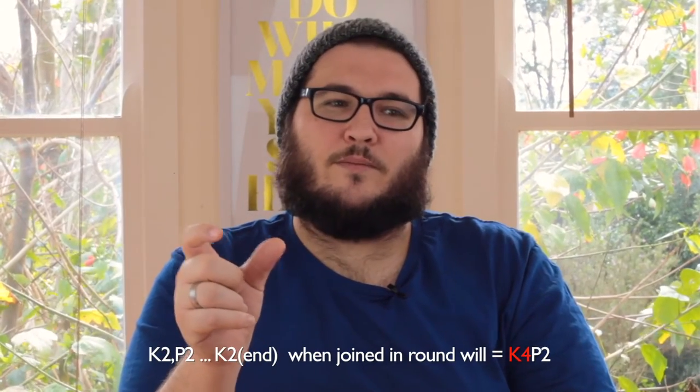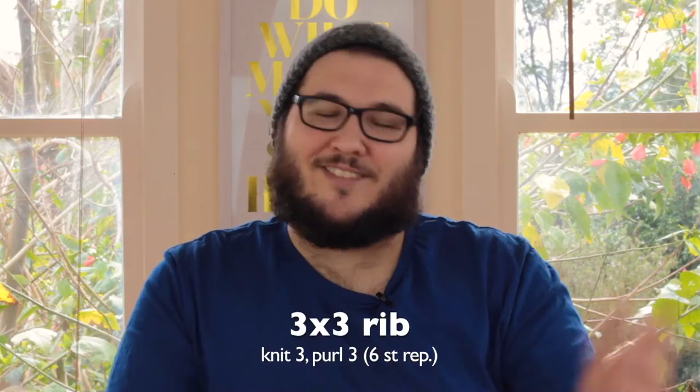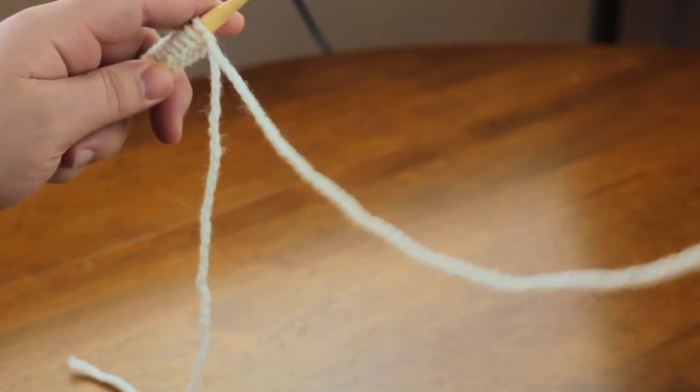Say you want to do a jumper with a 2x2 rib hem knitted as a flat piece and then joined in the round — you would start off with your two knit stitches and two purl stitches, then continue that four-stitch repeat all the way to the end, and you want to end on a second purl stitch. When you create a ring of fabric you want it to be seamless all the way around, with no section of four knit stitches or uneven repeats. So you need multiples of four for 2x2 rib, multiples of two for 1x1 rib, and six stitches for 3x3 rib.